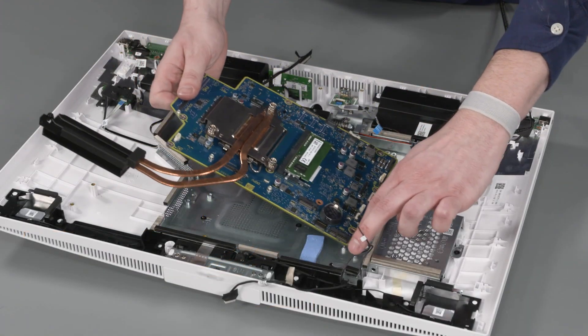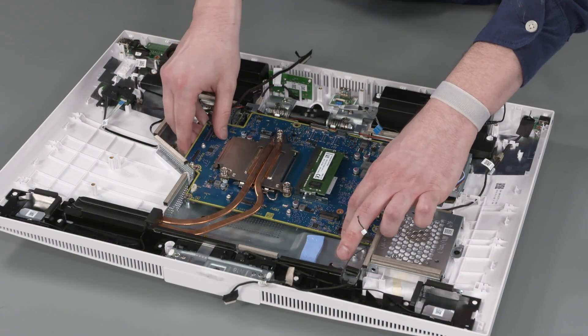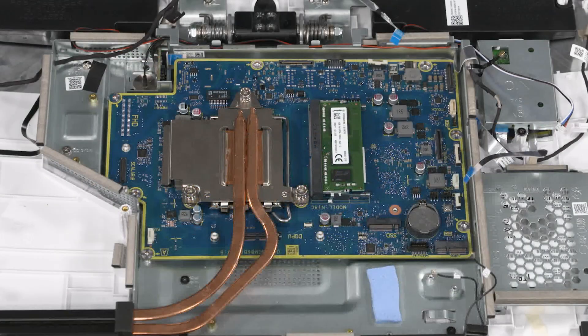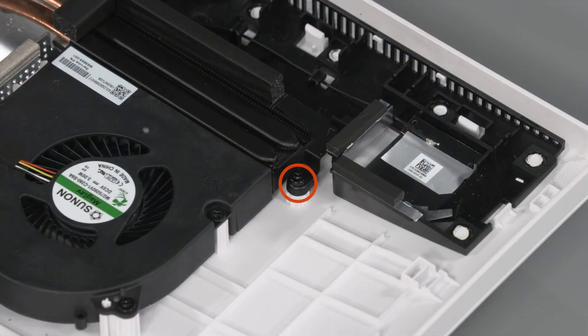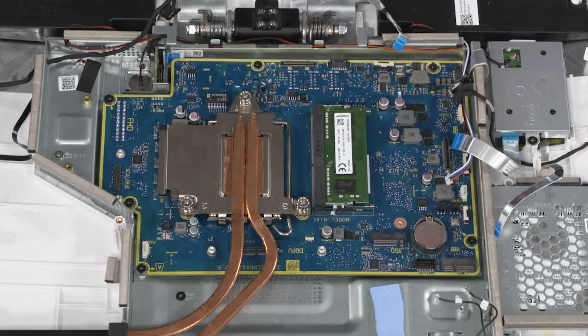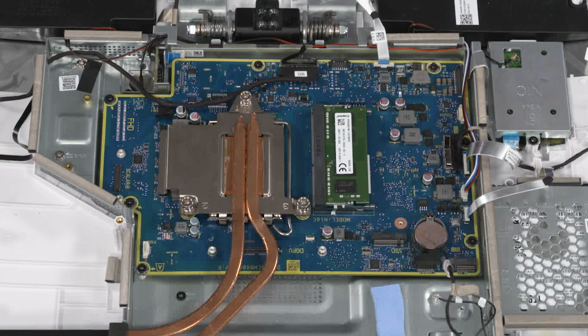Align the external connectors on the motherboard with the cutouts in the display cover and lower the motherboard into position. Replace the seven P2 Phillips-head screws that secure the motherboard to the motherboard shielding. Tighten the captive P1 Phillips-head screw that secures the heatsink to the display cover. Connect all cables into the connectors on the motherboard. Important! After motherboard replacement, be sure to complete post-installation tasks, including verifying functionality of the computer and updating the BIOS.